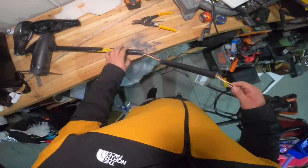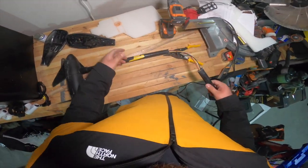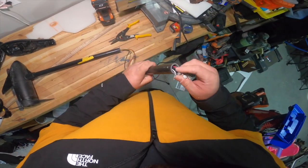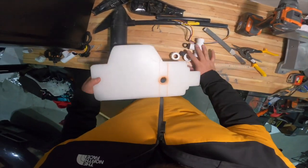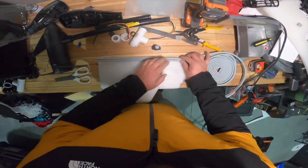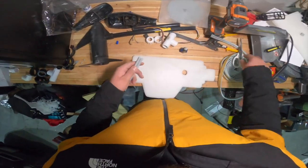We got that separated — I'm not going to tell you guys how I did it, but we got it separated. So we got it cut down to 18 inches now. Let's do the weather seal on this — weather seal here — just trying to keep the water obviously from entering the kayak.